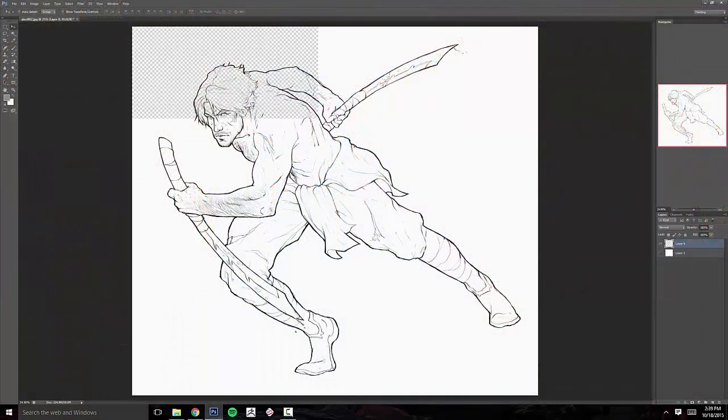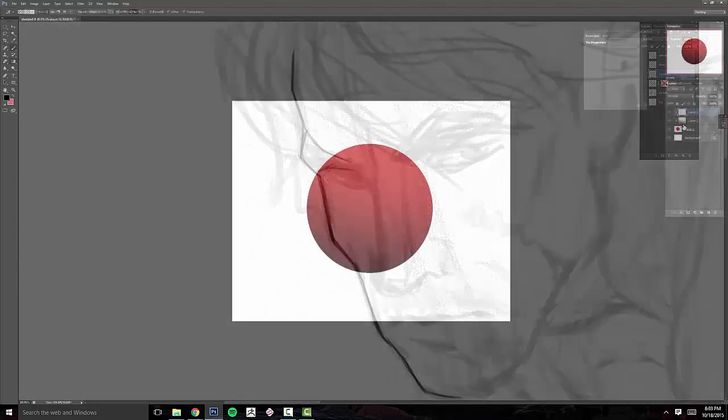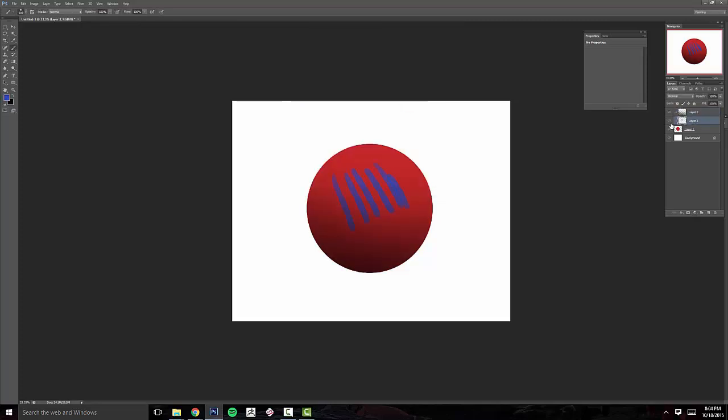The course will cover how to prepare a scanned image for digital coloring, creating clean line art for both traditionally and digitally, and elements such as clipping masks, layer masks, and locking layers in order to create a non-destructive workflow.